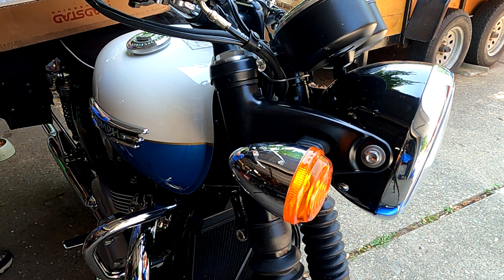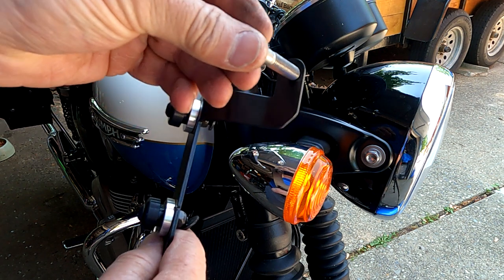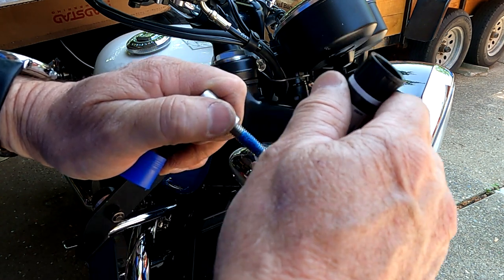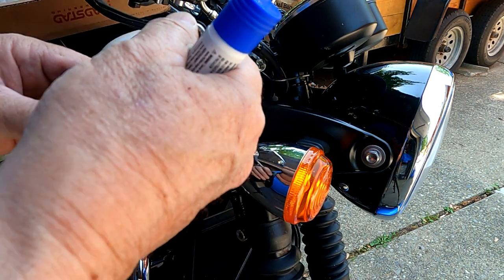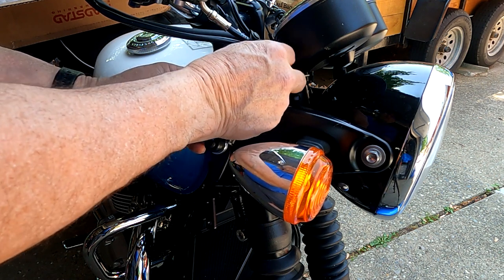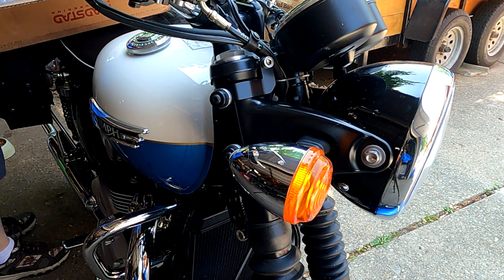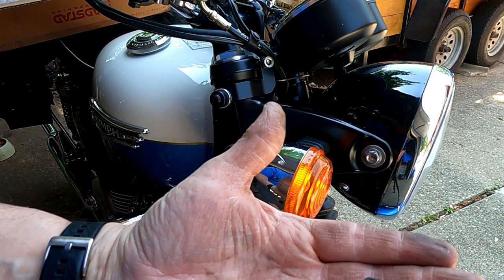I'm going to put a little Loctite on the bolt. You've got the bracket — put the bolt through and then the spacer. Pretty simple. I like to use the stick Loctite because it doesn't drip and run all over the place and make a mess, so I just put some on the threads and then run this in instead of the short bolt I just took out. I'm going to get this started finger tight and then get a couple of bolts in the bottom just to hold it in alignment.